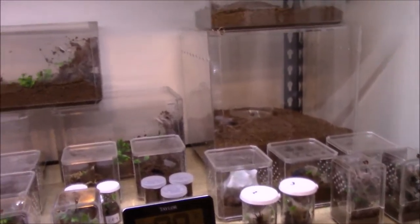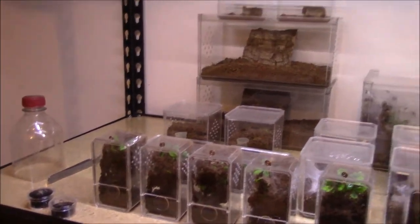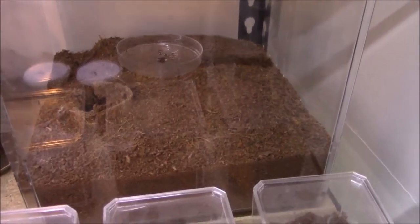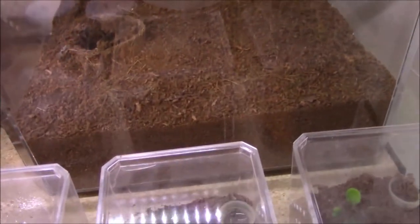Up on top here are most of my T's. So there's the big OBT enclosure - it's doing really well. It really seems to like its underground hide deal going on, the false bottom. Here's the new little one I got - hoping it's a male. It has a false bottom as well. It made a whole webbed kind of entrance right there, a lot more webbing than the big OBT.